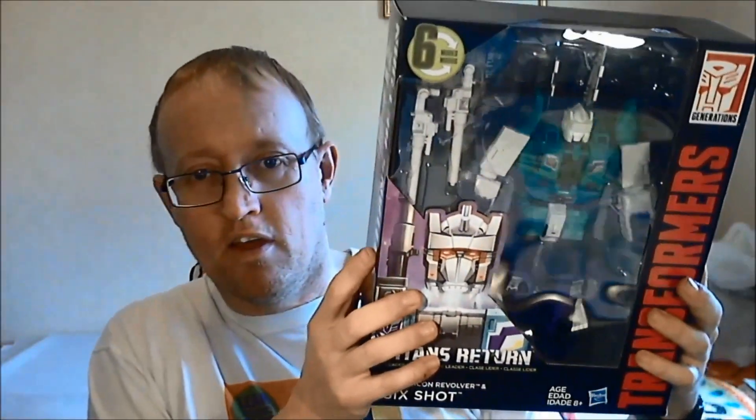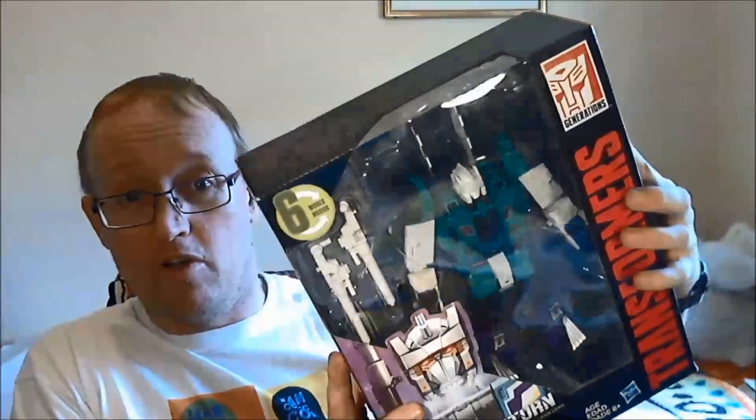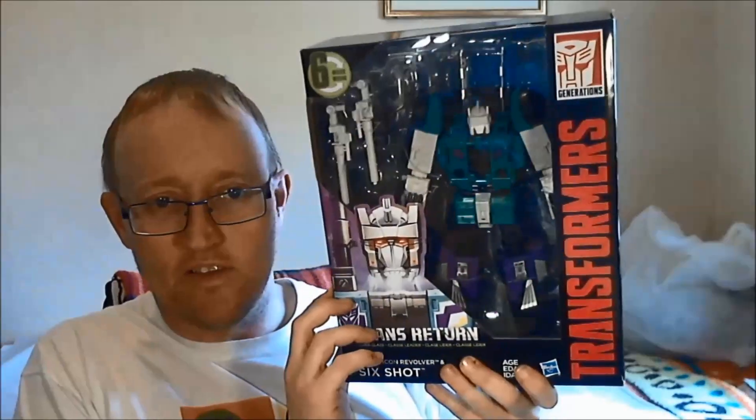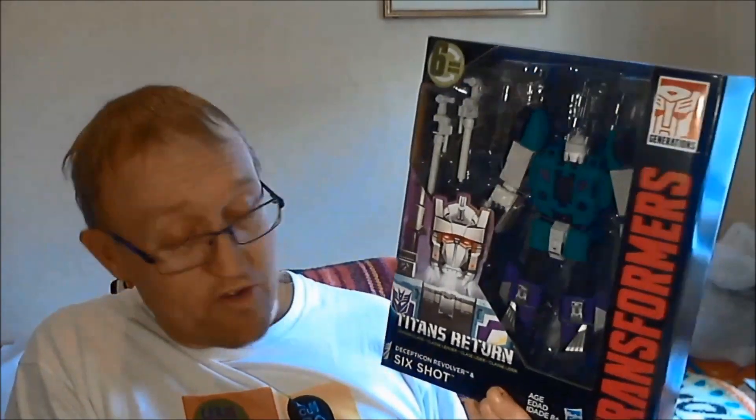Next — ordered on the 1st of March as well — the next one also arrived on the 8th. It's the Titans Return leader class Six Shot. He's still unopened, still sealed. I haven't got him out yet. He arrived on the 8th of March and he's been sat on my bedroom floor ever since. But I will get him out and have a tinker with him later on.